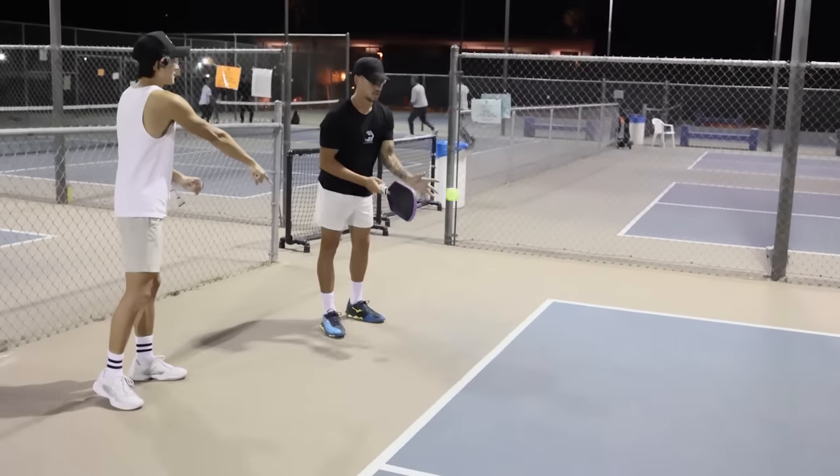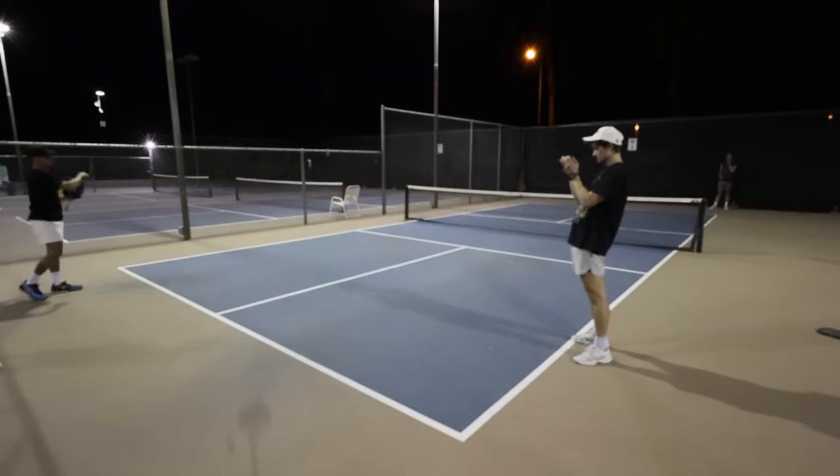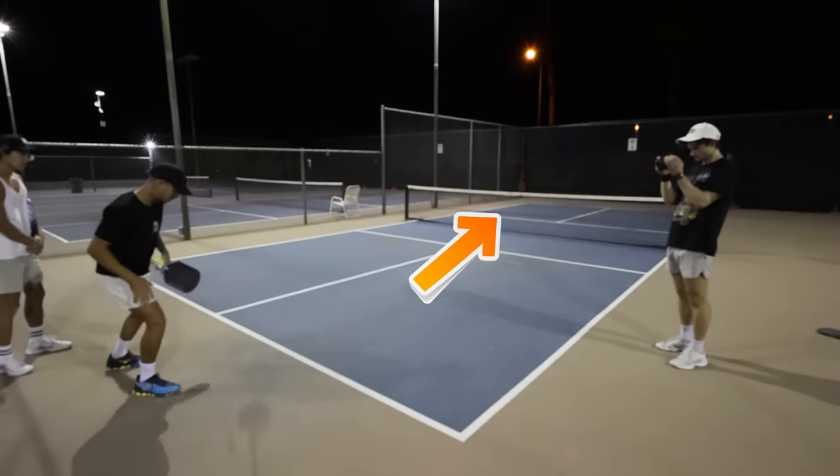Why specifically on that side though? Because on this side — I guess from playing tennis — it's my forehand side. On the other side it's kind of hard to jump into that direction because of where the power comes from.